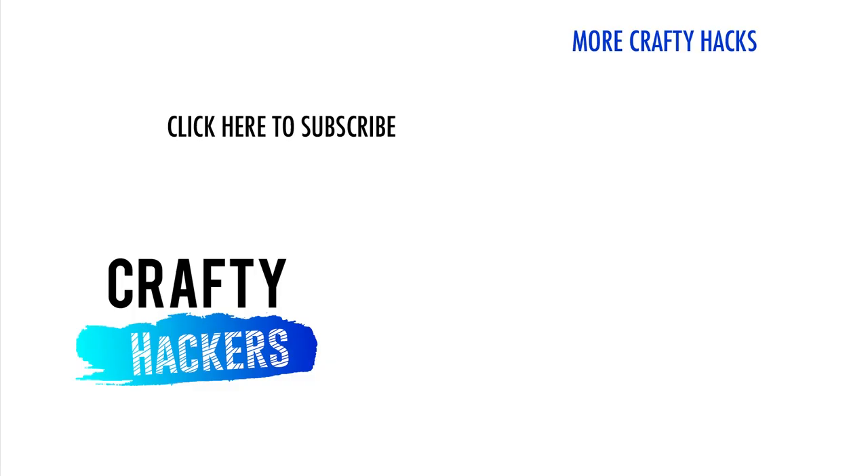If you liked this video, don't forget to give us a thumbs up and tell us in the comments which of these hacks is your favorite. Click the link to subscribe so you never miss one of our awesome DIY projects. Thanks for watching CraftyHackers. See you again next time.